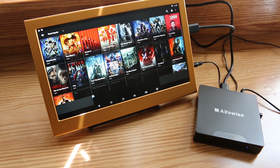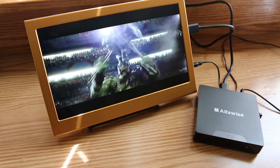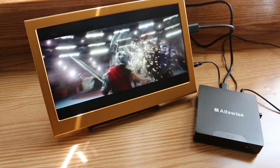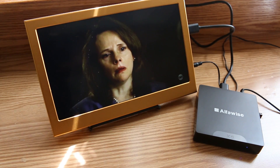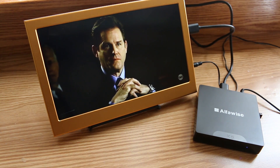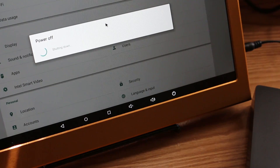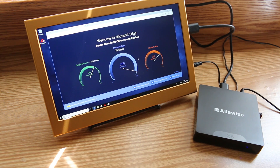My streaming media applications seem to run beautifully as well. Switching over to Windows was as simple as dropping a tab and pressing a button. The 64-bit version of Windows 10 installed on this thing ran incredibly smooth — I've got no complaints.